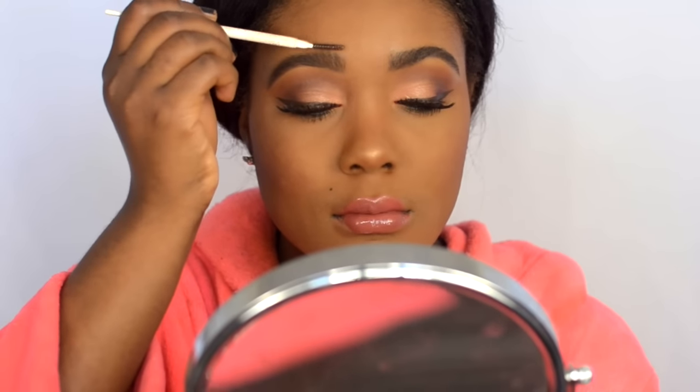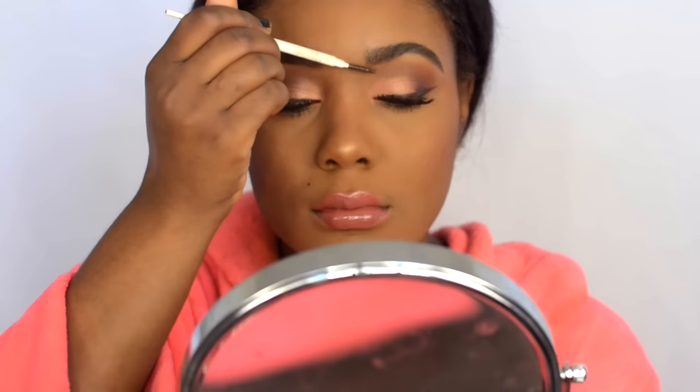Then I like to just brush out my brows one more time to make sure I'm not too dramatic with the look. And this is the final look.